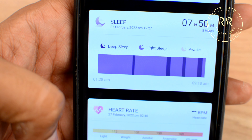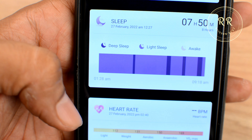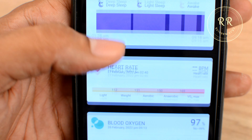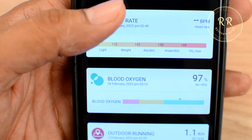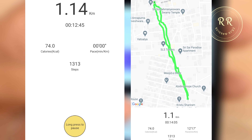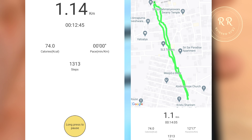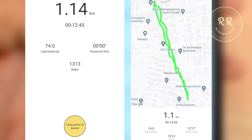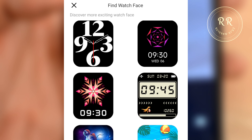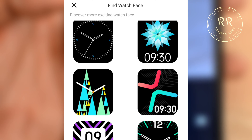You need to download the Noise Fit Track app from the Play Store or App Store. The app provides more detailed information regarding activity, sleep, and heart rate, along with additional features. As part of my testing I walked a couple of kilometers and the steps are almost accurate — showing just 10 to 20 steps more per kilometer. For distance it shows around 0.14 kilometers extra per kilometer. The app also has more than 100 watch faces you can set up.